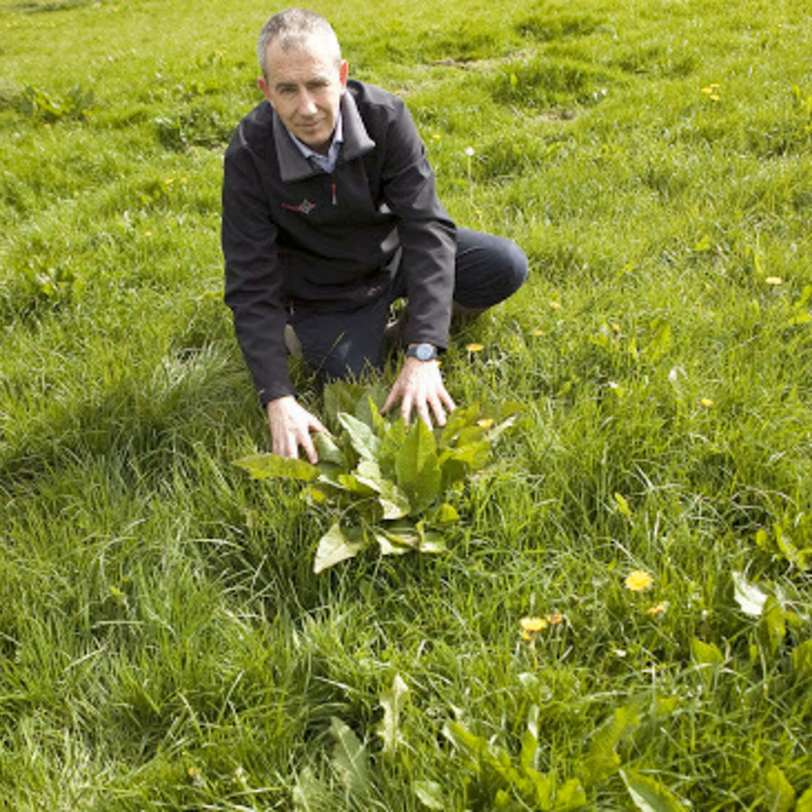Would the same apply in relation to dandelions? Not so bad with dandelions when they go into flower, because they tend not to grow very tall. They can really be sprayed at any time of year, and nearly all the products we carry — whether that's Dock Star Pro, Master Trio, or Forefront T — will all control dandelions too.